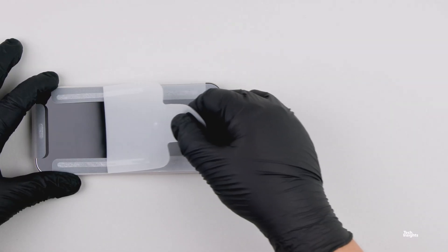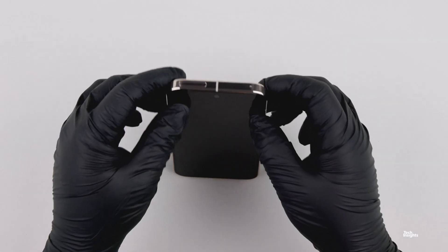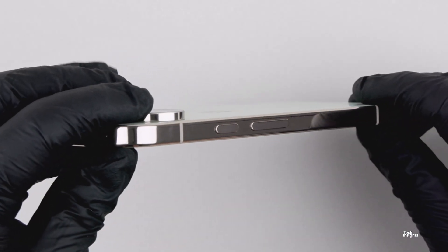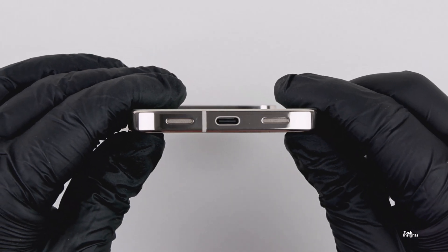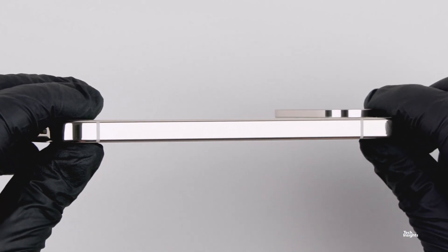Google had its Pixel event on August 20th in New York. With the help of celebrities and athletes, Google introduced the new Pixel smartphones, the Pixel Watch, and a new budget-friendly Pixel Buds 2a. All of the devices have advancements in AI capabilities and more health and bio-focus functions.